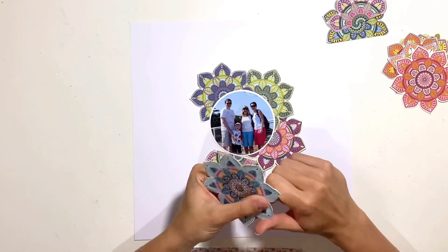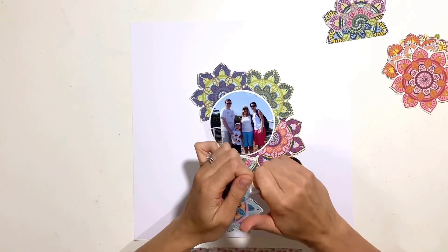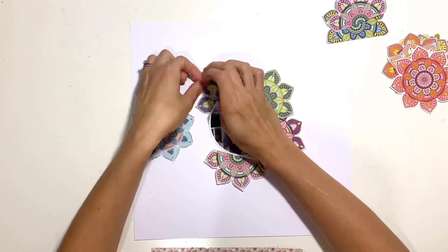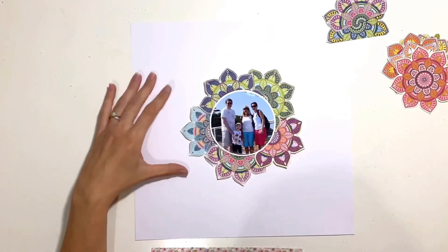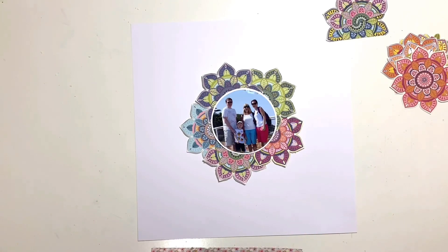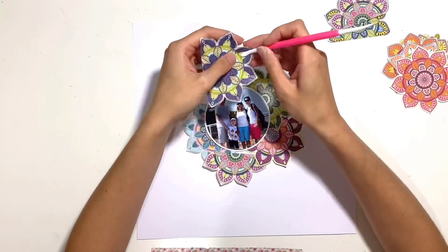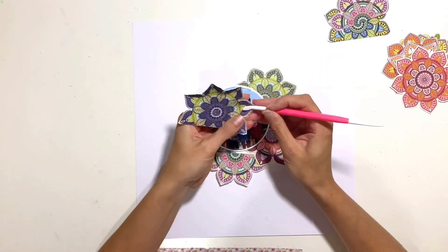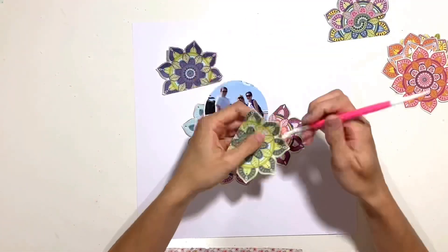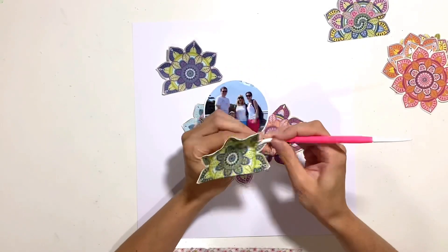I'm going to tuck them underneath my photo, and I've distressed all the edges of those mandalas. I absolutely love to have loads of dimension and textures on my layout, so I quite often distress the edges of everything. I'll use whatever I've got closest to me — either my distressing tool or my scissor blade — to do that distressing and add a bit more texture and dimension.